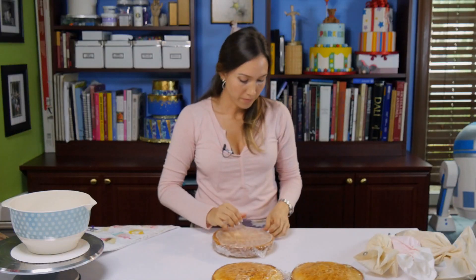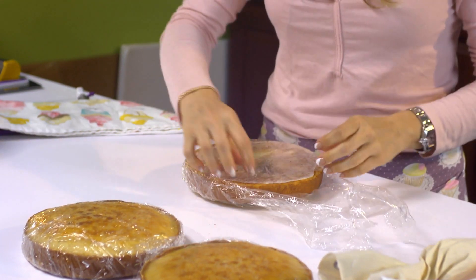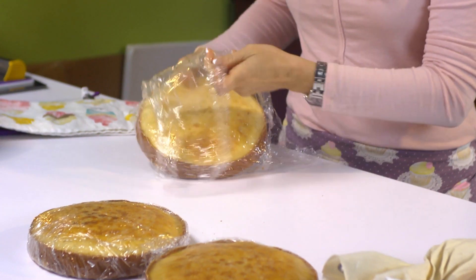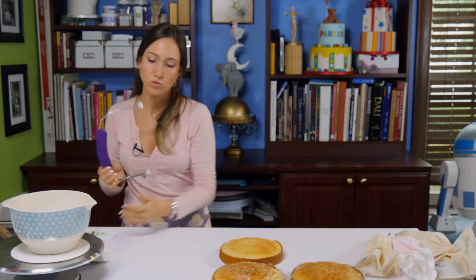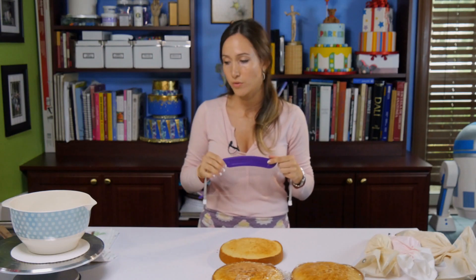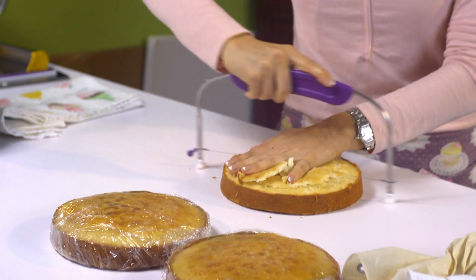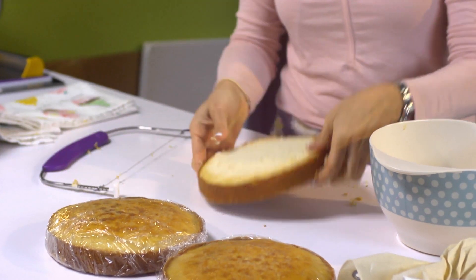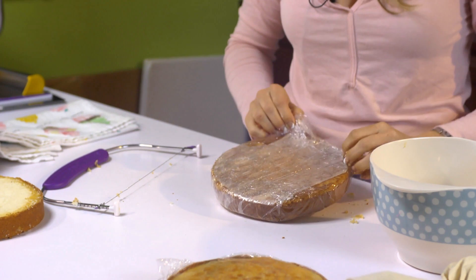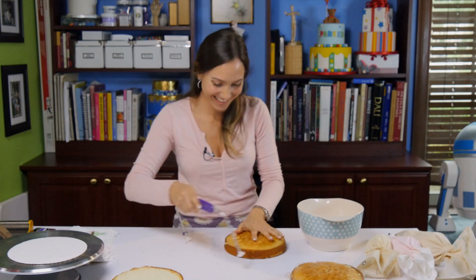Now we will level the cakes. Always, always wrap them in some saran wrap before you put them in the fridge because you don't want to lose all that delicious moisture. So here is where I use my leveler, but you can choose to use the serrated knife — either one works. That's where the bowl comes in handy. I do have a trash can in there, I'm not just throwing things on the floor.